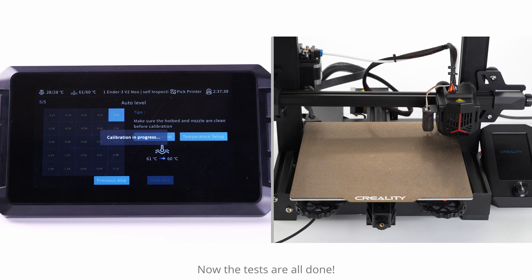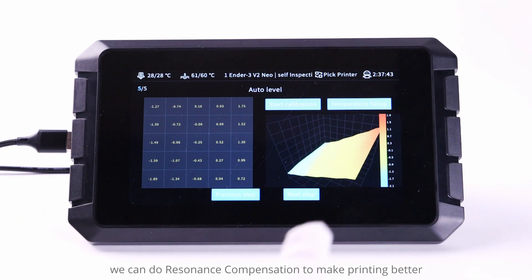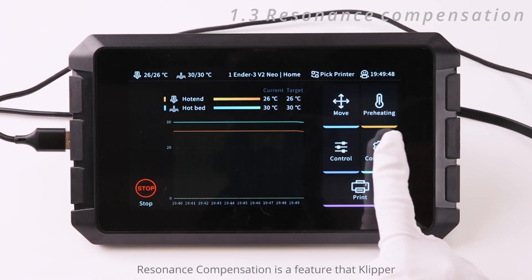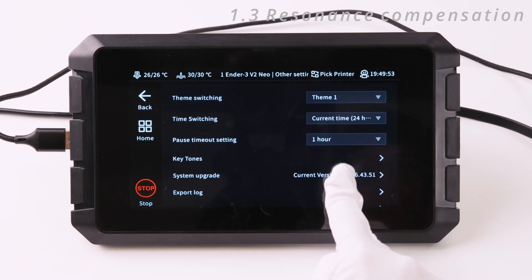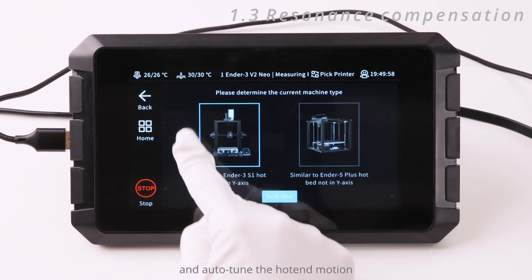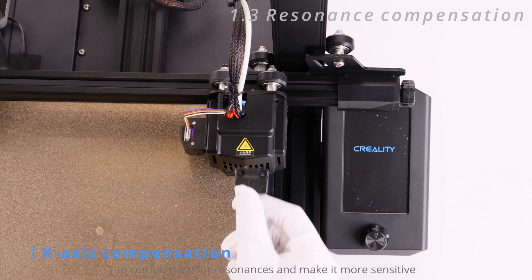Now all tests are done. Before starting to print, we can do resonance compensation to make printing better. Resonance compensation is a feature that Klipper supports to improve hot end motion acceleration — it measures the resonance frequencies of the printer for different axes and auto-tunes the hot end motion to compensate for resonances and make it more sensitive.